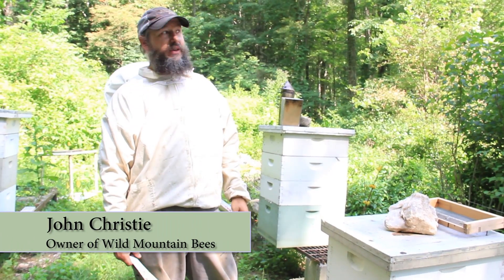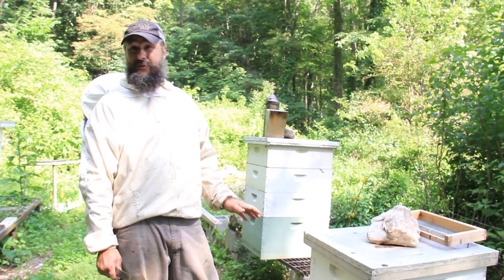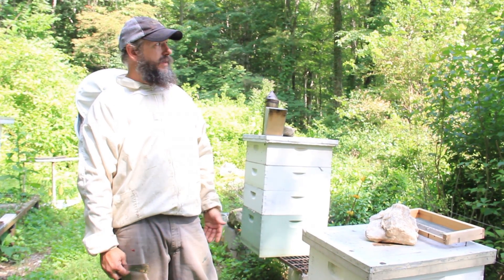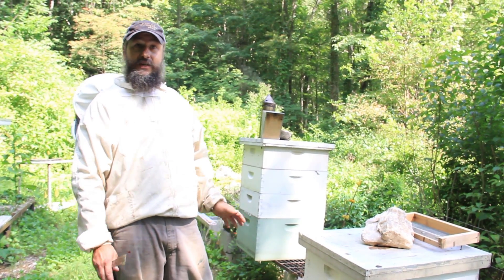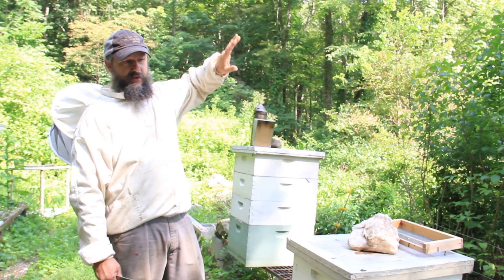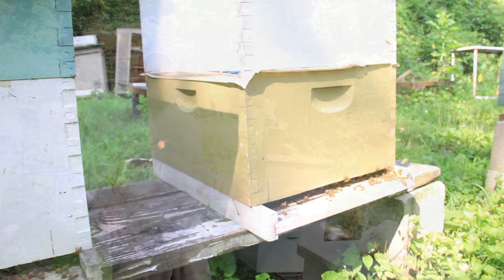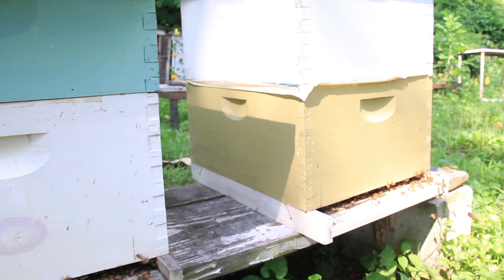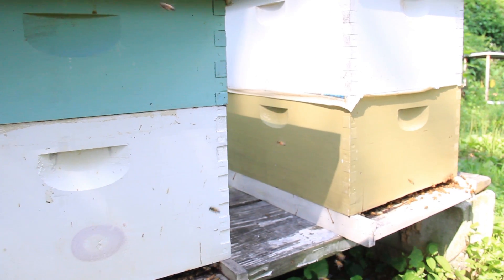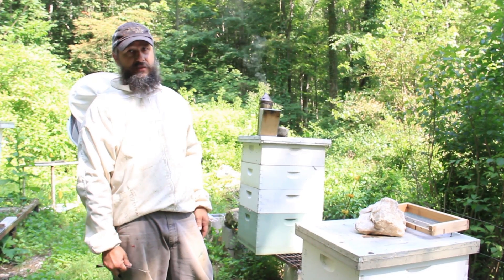We position the hives where they get good solar exposure, preferably south or southeast. Here in the woods, I'm doing the best I can to get good morning sun. The quicker the hives warm up on marginal days — 50-55 degree days — the more likely they're able to get out and get some pollen to feed brood. So sunny locations are best.